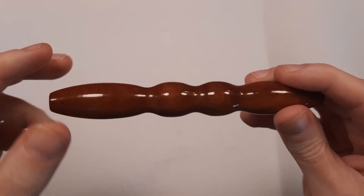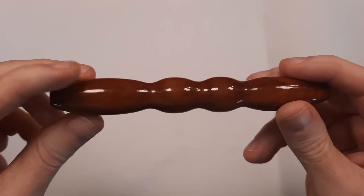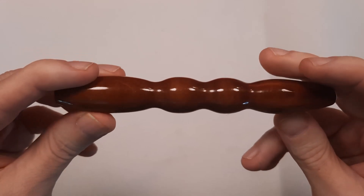I'll put the link for the cherry wood blank in our Etsy shop down in the description so you can hop straight to that if that's the one you'd like your pen made out of. Hope you have a great rest of your day and I'll see you next time, bye!